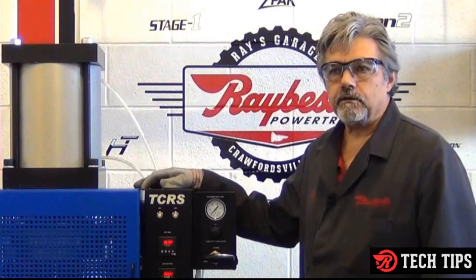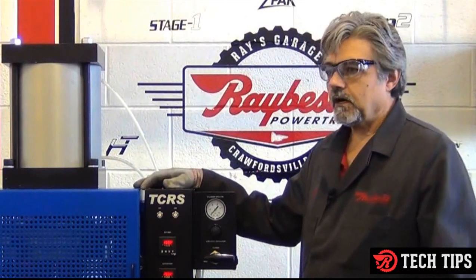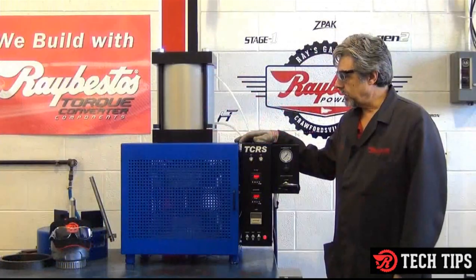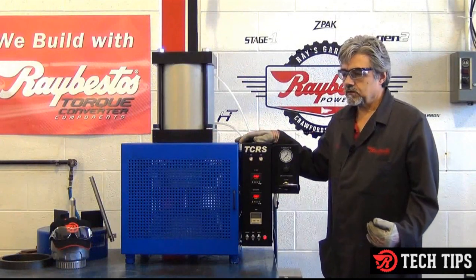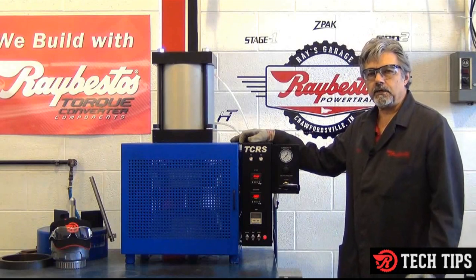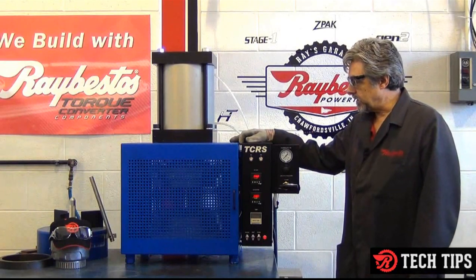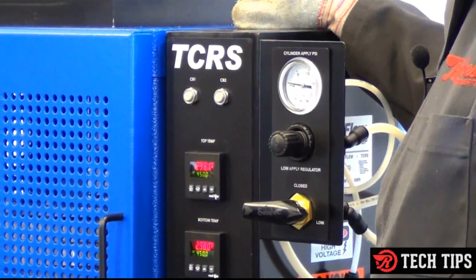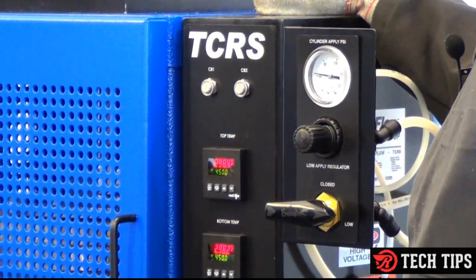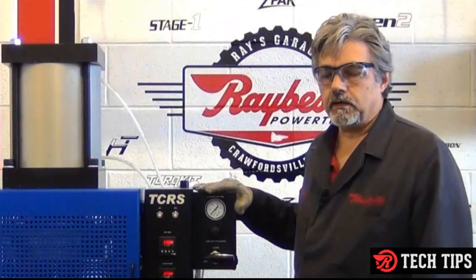That worked out great for the video — had enough capacity and all that. One of the drawbacks of a larger bonder like this is that at the lower pressures, it may at some point in time not engage the ram and you won't be able to bond. They have come up with a device that allows you to go down to the lower pressures and still use this bonder.